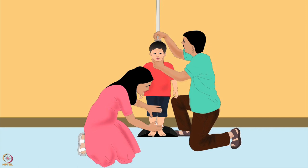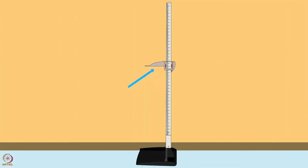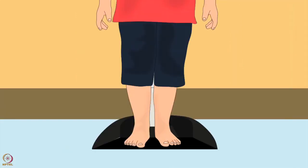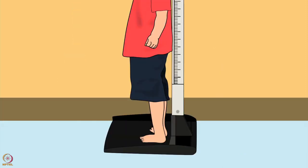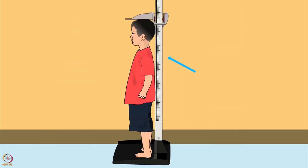Now let us learn how to measure a child's height. For height measurement, put the height board straight up with the fixed board end flat on the ground and the movable headpiece at the top. Put the back of the board against a flat wall. Remove the child's footwear and tell the child to stand on the center of the fixed board. The child's heels must be pressed against the board, knees straight, shoulders and head pressed against the board, and hands at the sides. The child should look straight ahead.